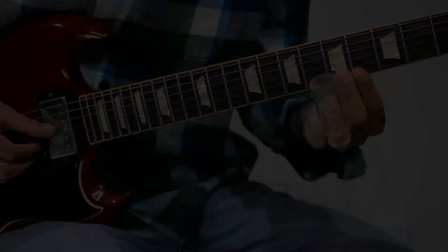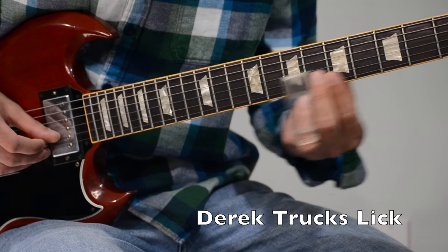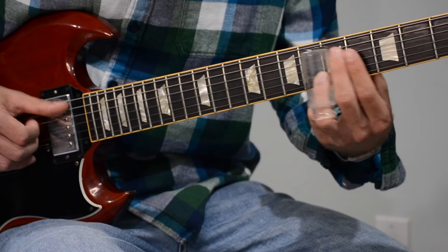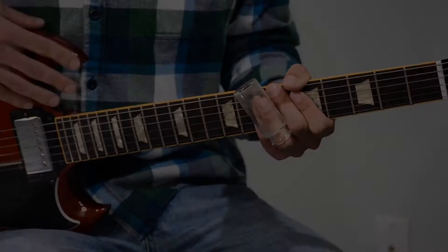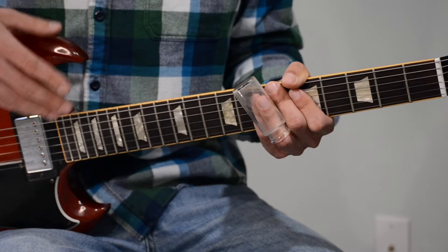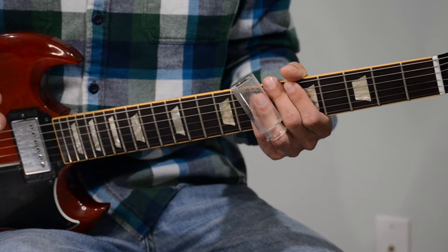Hey guys, I just wanted to make a quick video going over how to play a popular Derek Trucks lick that I hear him play a lot over a 1-4 chord progression. So first I want to go over what notes he's playing in this lick. Often when Derek is playing over a 1-4 chord progression, he doesn't strictly stay to minor or major pentatonic — he'll go in between, and this lick shows that.